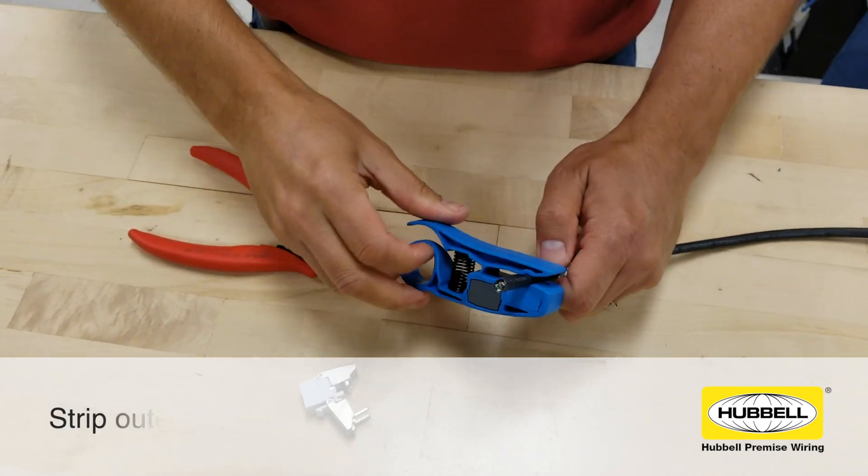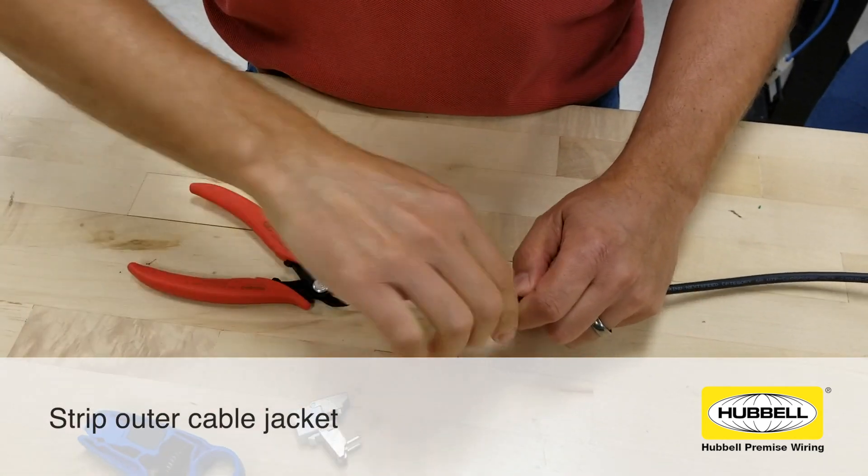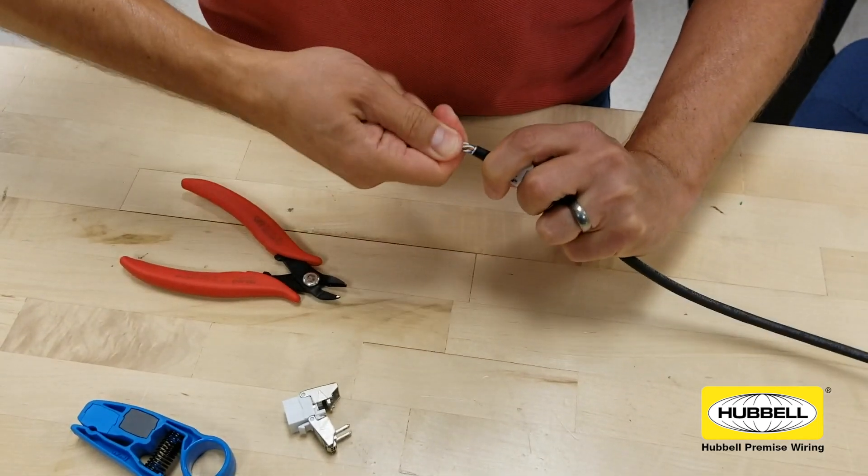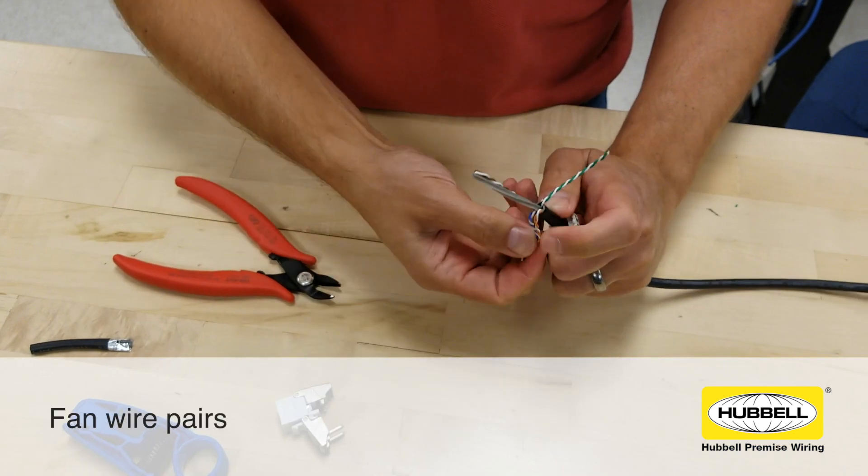Strip the cable jacket by scoring the outer edge of the jacket about 1 to 2 inches from the end, making sure not to damage the conductors. Once the outer jacket is removed, remove any non-conductive elements such as center splines.